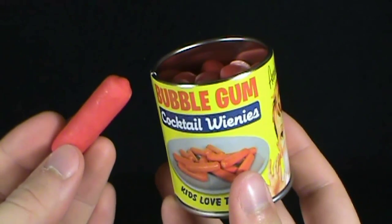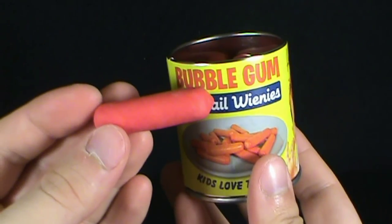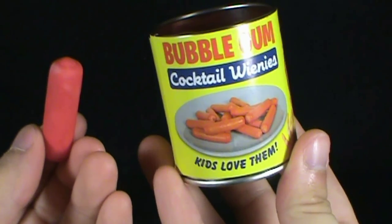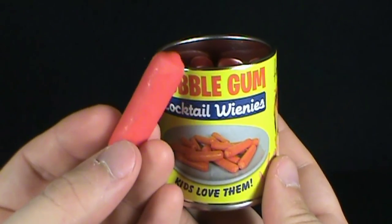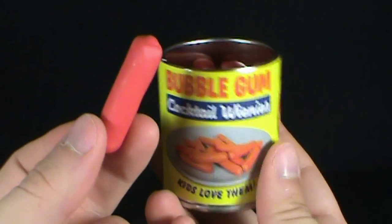I can only imagine the kind of comments down below. Bubblegum Cocktail Weenies — luckily it's a fairly small weenie, so I could probably put the whole thing in my mouth. Kids apparently love them. I am curious though as to whether these really taste like Cocktail Weenies, so the only way we're going to find out is Spot's going to give this a try.